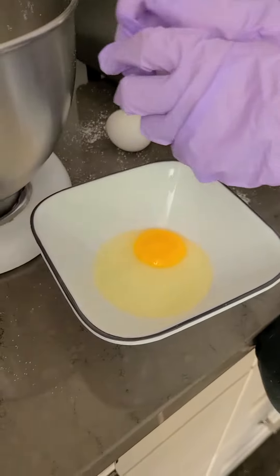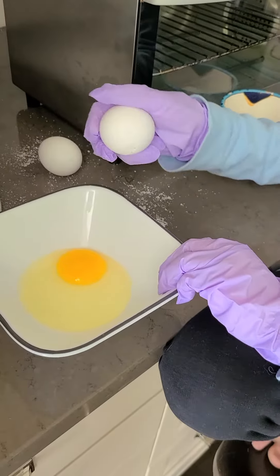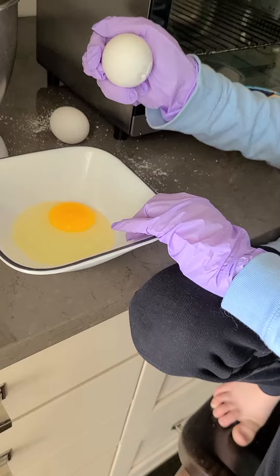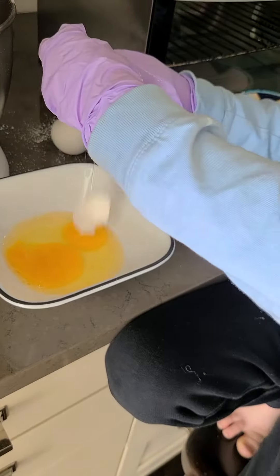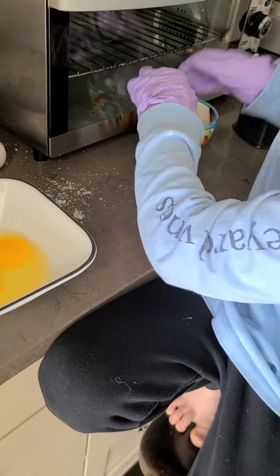Okay, now let's do it again. Crack, crack, crack. Now open it. Okay guys, let's do it again. Open it like this. Okay. Turn it. Okay, last one.